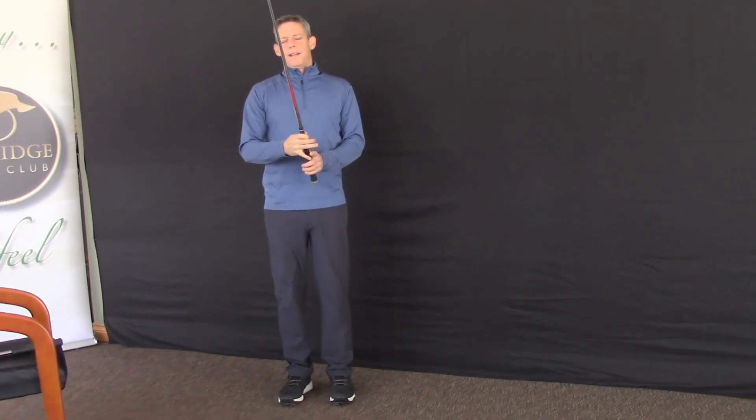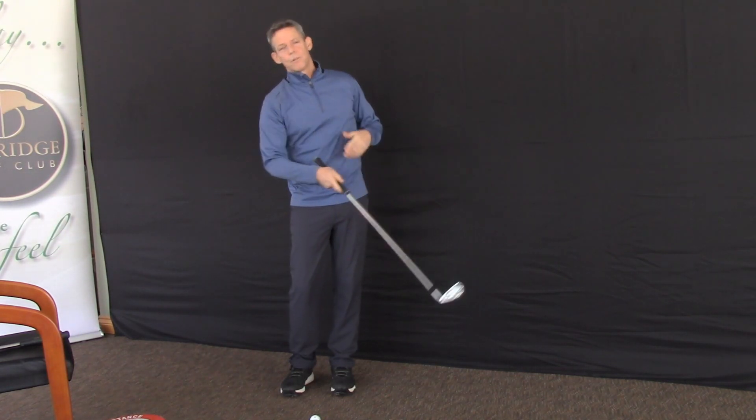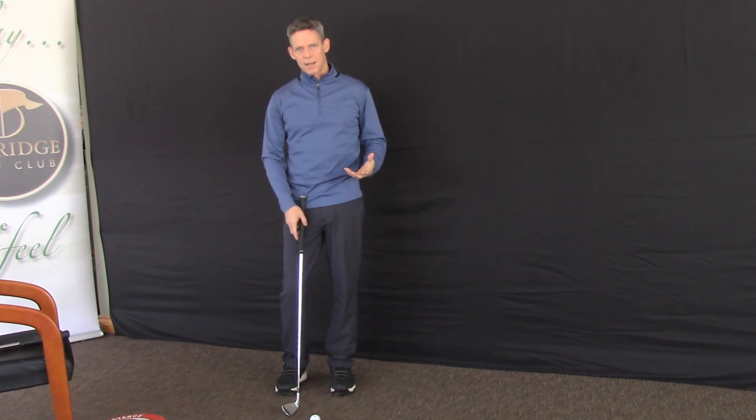When we have the golf club in our hand and we've connected to it, we want to make sure that we're swinging the golf club through the golf ball toward our target. We've established a target and we have a consistent process.